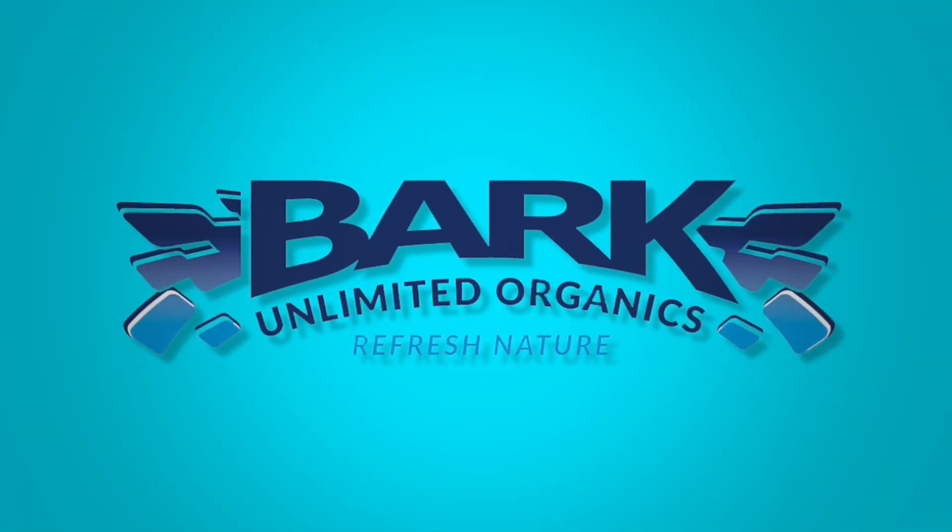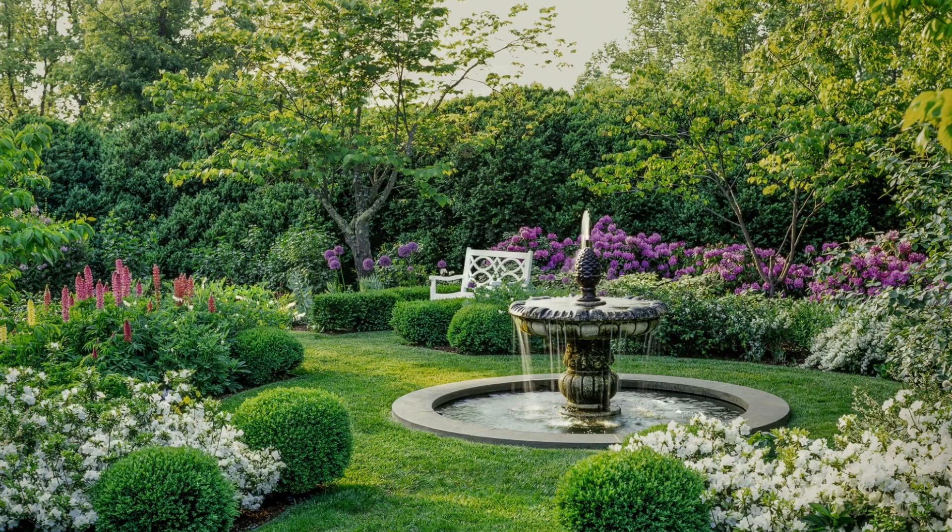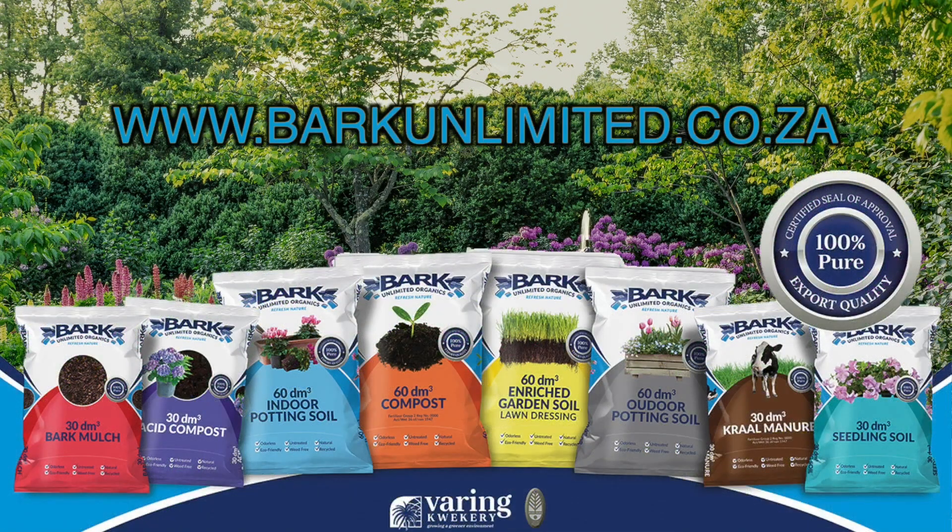Refresh your garden with the Bark Unlimited range of top quality organic products. Bark Unlimited Organics. Refresh nature.